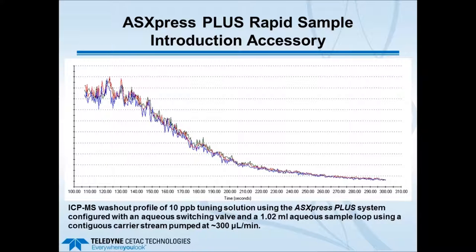This slide shows the washout profile of a 10 parts per billion tuning solution with ICP-MS, configured with the switching valve and a 1 mL sample loop pumped at 300 microliters per minute. Without any air pockets or air segments in the carrier liquid, the carrier comes in as a continuous slug, producing a very long, slowly sloping washout as the sample is pushed through the loop.